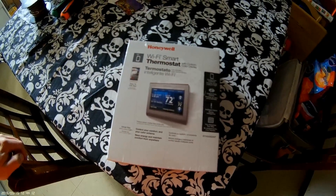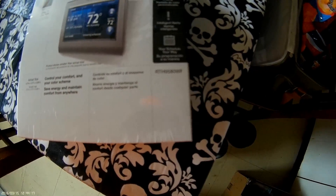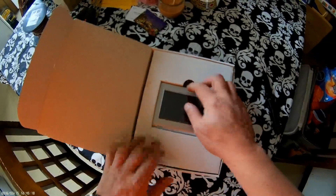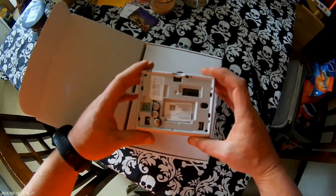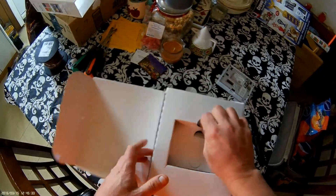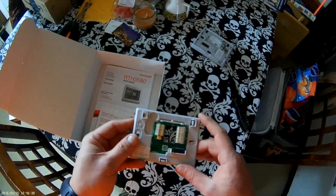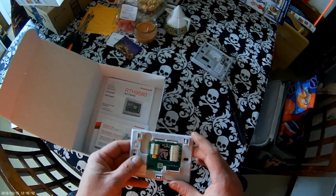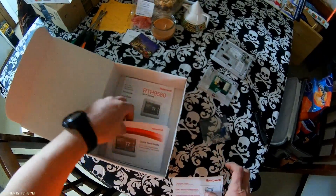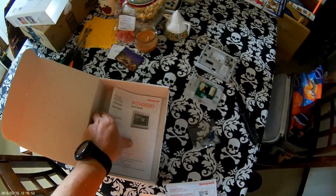This video will be on the installation of the Honeywell Wi-Fi Smart Thermostat, model TH9580WF. Here is the unit: faceplate, wall plate, push tabs, locking lines, hardware mounting, quick start guide, another language guide, and user's guide.